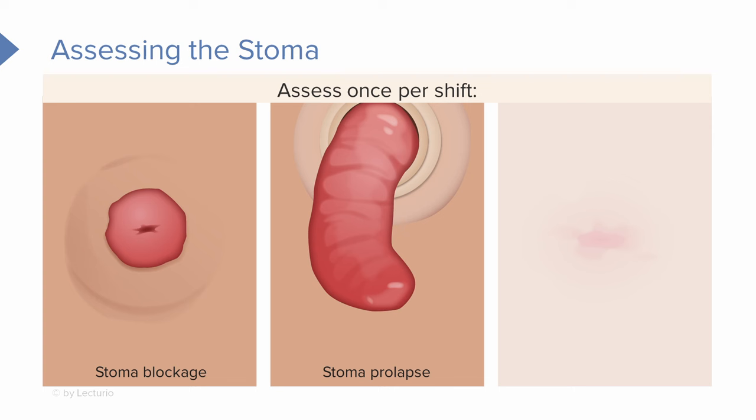Stoma prolapse can also occur. If you take a look at this picture, you can see how that stoma is long — the piece of intestine is protruding out. This can happen with really increased abdominal pressure, like if the patient tries to lift something heavy, similar to a hernia, or if the opening around the stoma is too large. This is called stoma prolapse and comes up quite a bit with pediatric patients, who tend to have weak abdominal muscle tone.